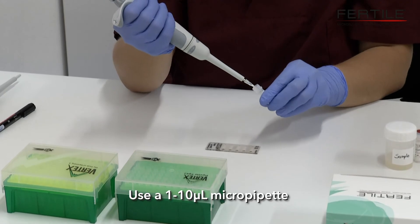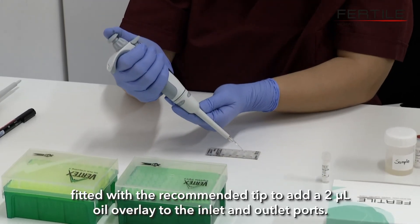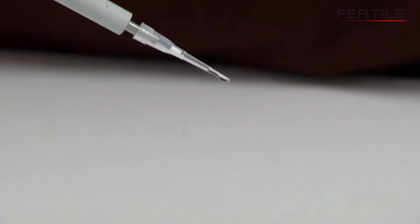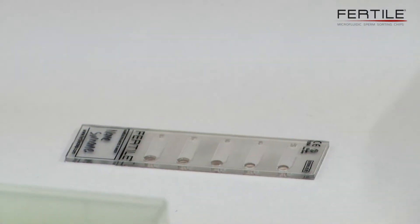Use a 1–10 µL micropipette fitted with the recommended tip to add a 2 µL mineral oil overlay to the inlet and outlet ports.